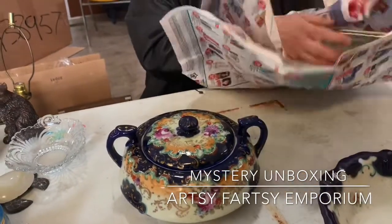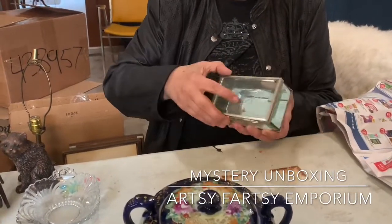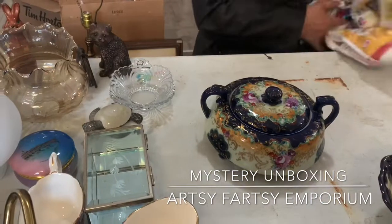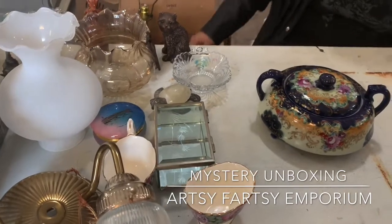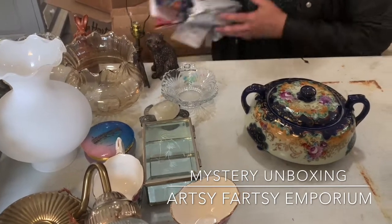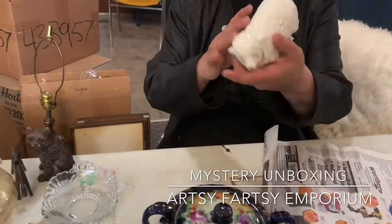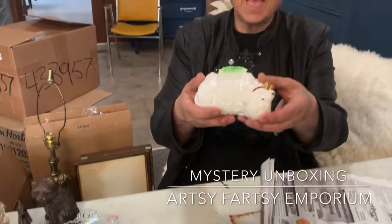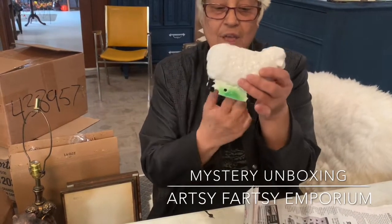Let's see what else we have here. Another little bevel glass edged jewelry box — super cute. Let's see what else. I'm trying not to make much of a mess here, but it's not working. Oh, look at this, this is so cute, you guys — a little sheep! And what does it say there? You know what this is, you guys? It's a little lamp. It has a little hole in here for the light to go in.